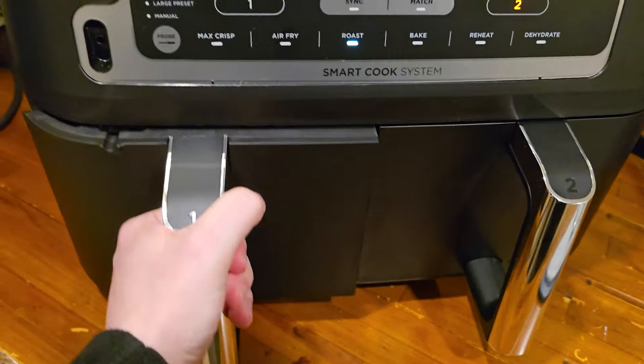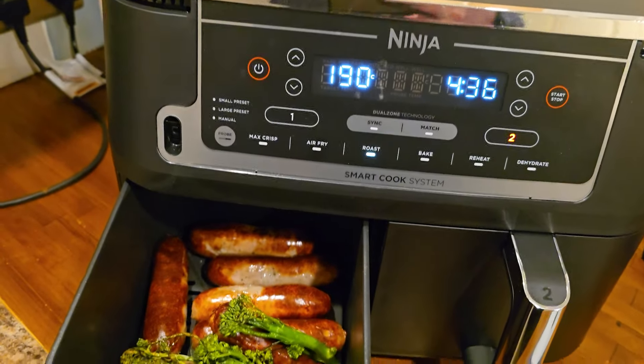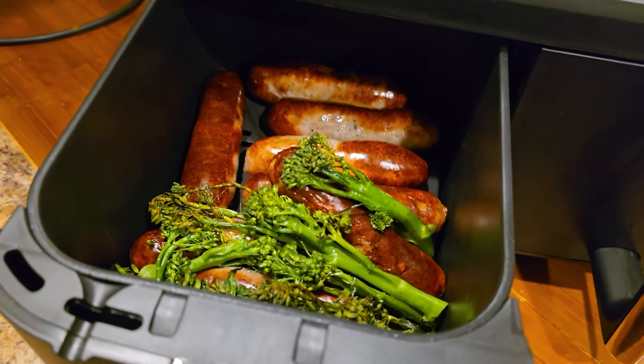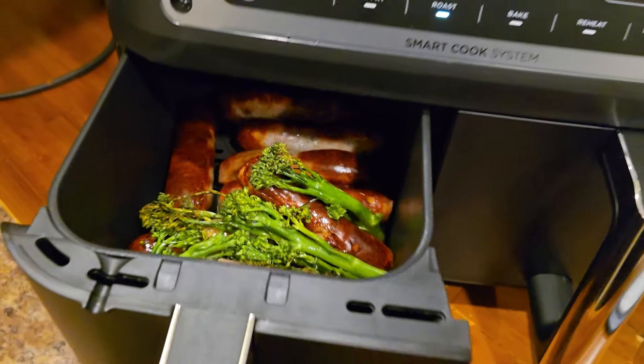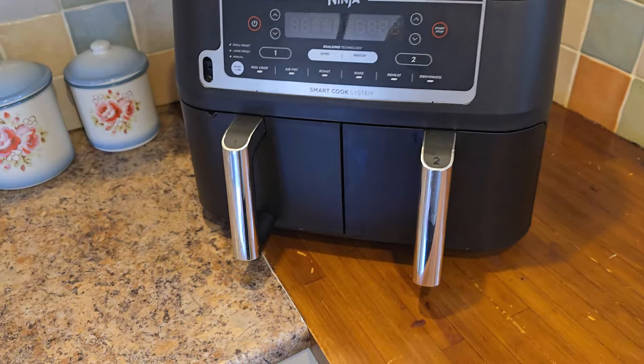This is the Ninja Foodi Max Dual Zone Air Fryer. My wife and I purchased this ourselves, so we have not been sponsored by Ninja for this video. We've been using it for about a week now, actually every day — a couple of times a day even — so I think I'm at a point where I definitely want to share some thoughts with you.